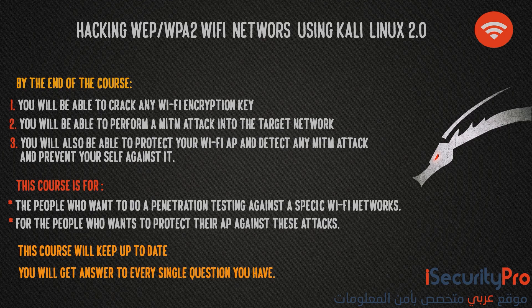Not only that, but you will also be able to protect your wifi access point and detect any man-in-the-middle attack and prevent yourself against it.